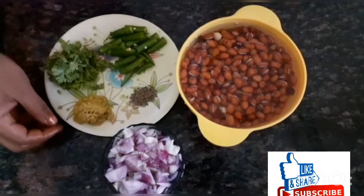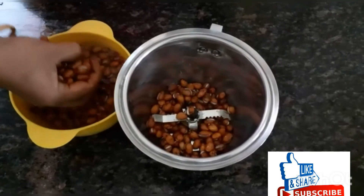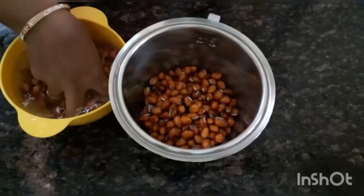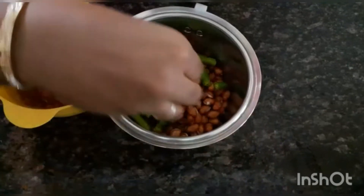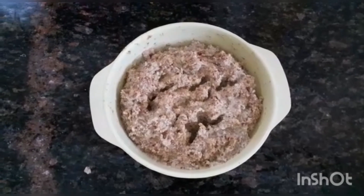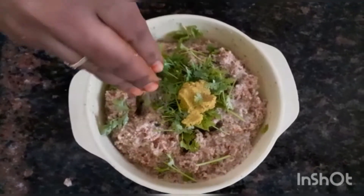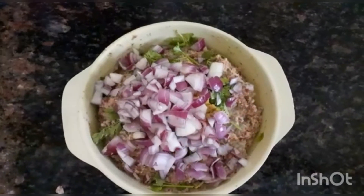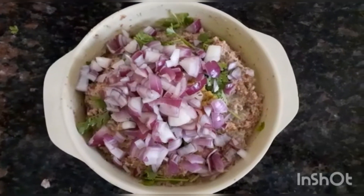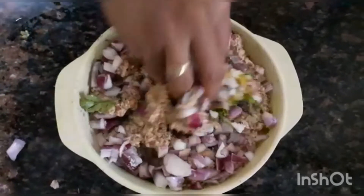Now, we will cut the paste. We will mix the paste, add the flour paste, add salt and mix.